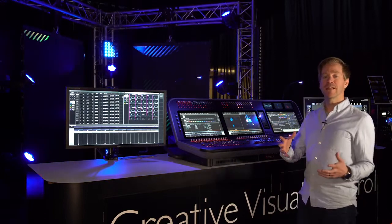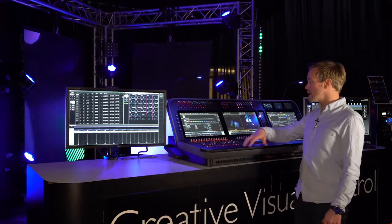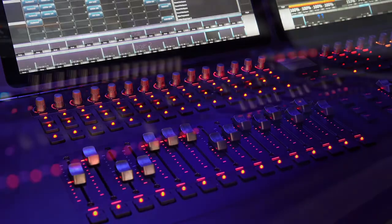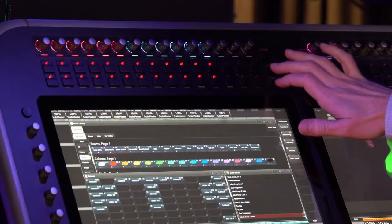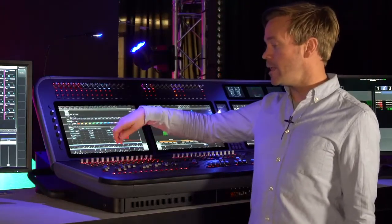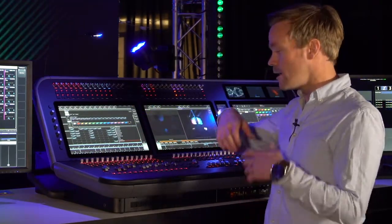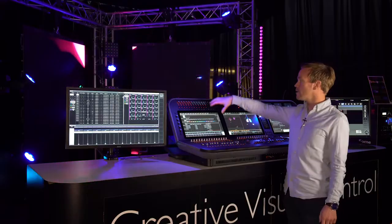Let's look in more detail at some of the hardware features of the D9. Starting in the playback section, we've got two banks of 15 motorized Penny and Giles playback faders and also two banks of 15 optical rotary encoders. All of these faders, whether linear or rotary, have an 11-segment LED indicator right next to them, so you get an instant overview of all the levels on your console.